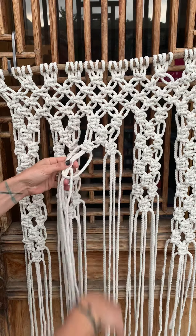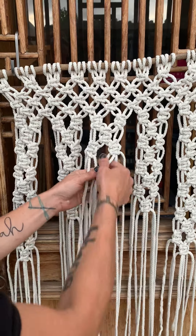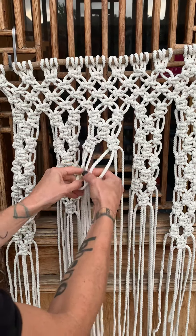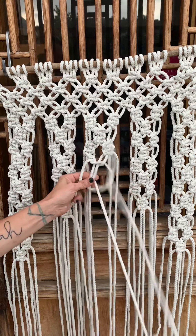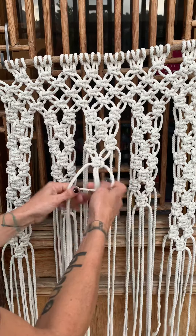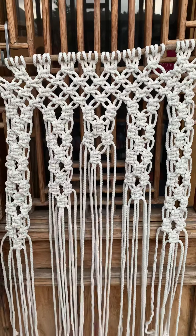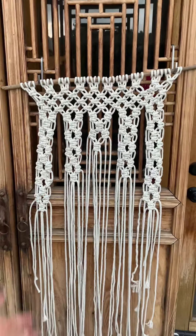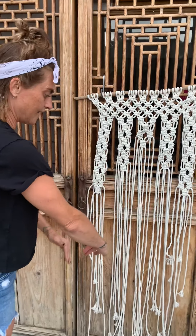Finishing off with a big bang here. Four strands — the middle guys — we're going to do a few square knots: one, two, one, two, two. And there she is.